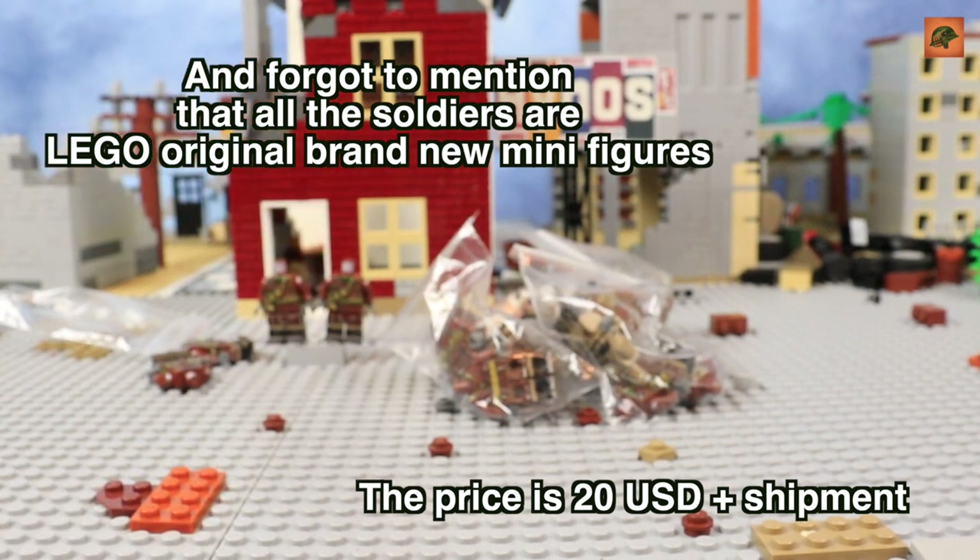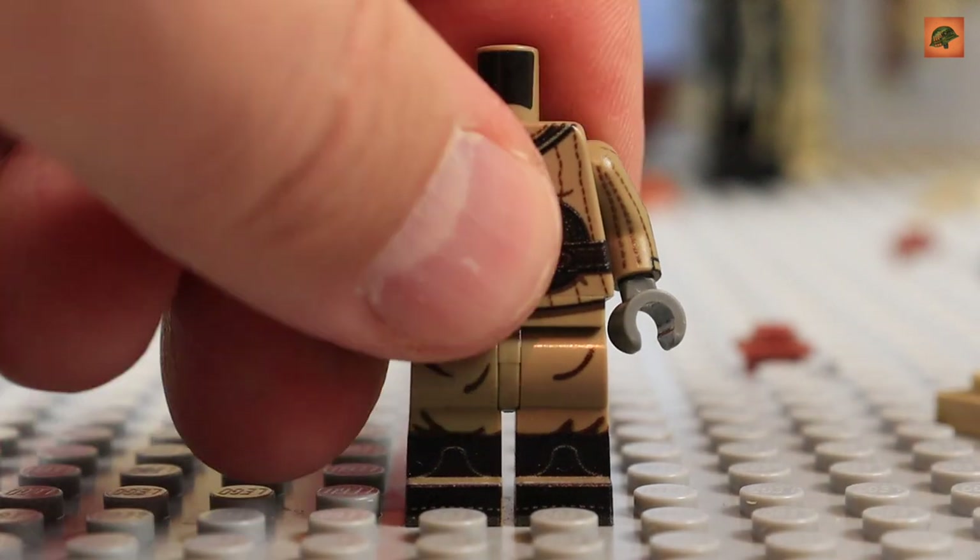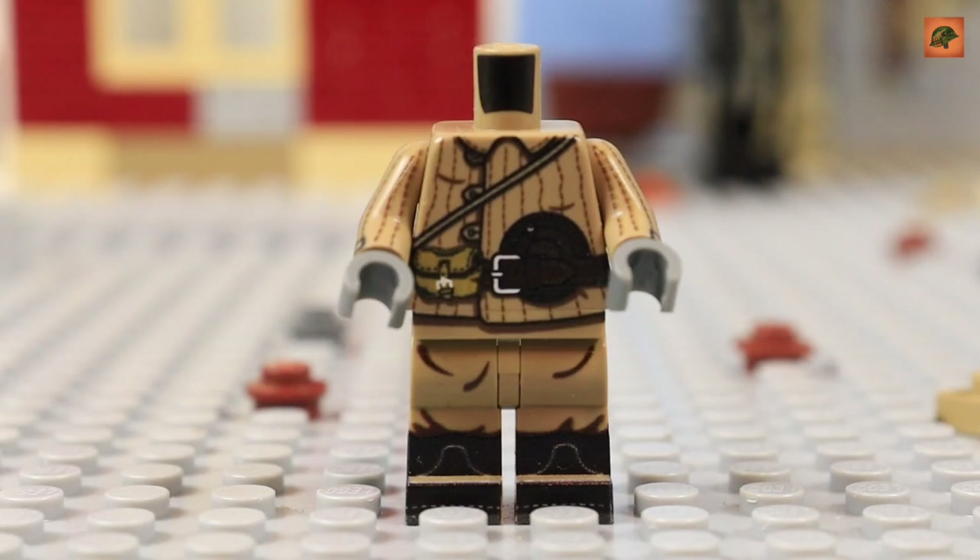Let's start with a great Soviet soldier. The first minifigure in my review is a Soviet winter soldier with the DP magazine — or the round magazine, as it's sometimes called. I don't remember any producers like Brickmania, TMC, United Bricks, or others who made this minifigure — a Soviet minifigure with the DP magazine. So Angel Bricks is for me the first one who ever did it, but correct me if I'm wrong.